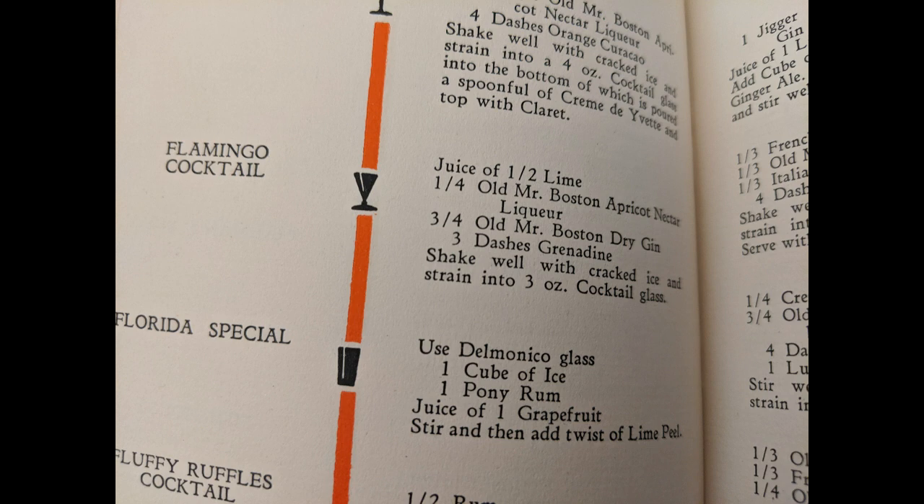three dashes grenadine, shake well with cracked ice, and strain into a three-ounce cocktail glass. I can't wait to try it. Thank you.